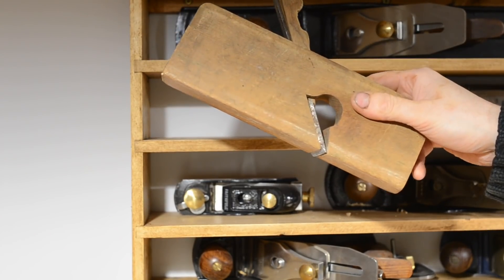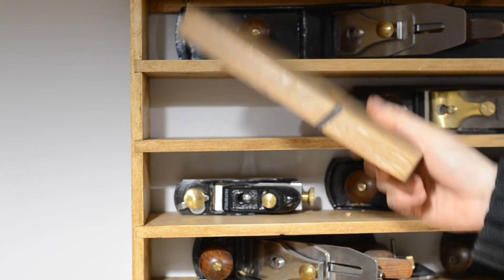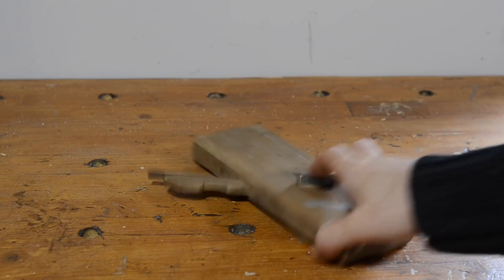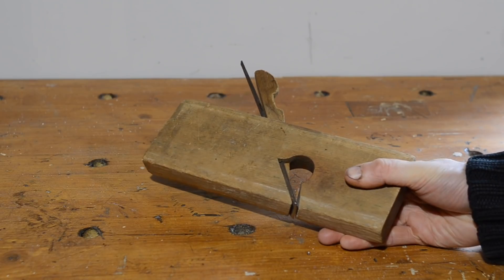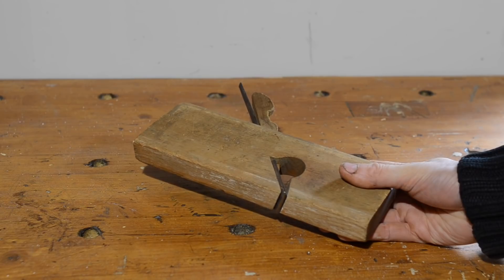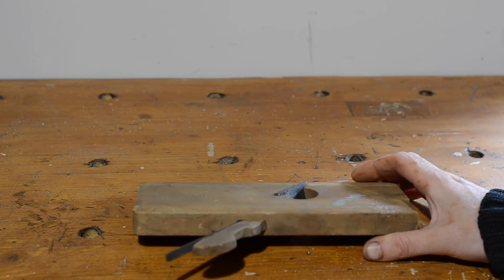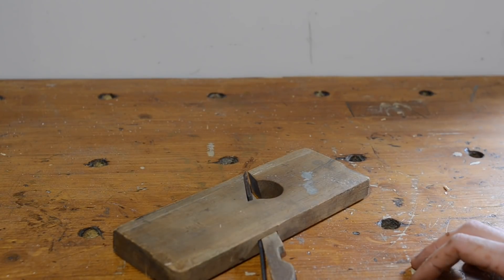Next we've got one of these little wooden rebate planes — or shoulder planes, or whatever they're called. I picked this up for a couple of pounds at a car boot sale. It's got some paint on it and some chips. I gave it a quick sharpen and I've used it quite a few times — sometimes it gets you out of trouble. It's on my job list to sand it all down, clean a bit of the rust off the iron and restore it. But it works as it is, so for a couple of quid, it's great.